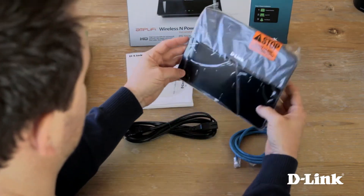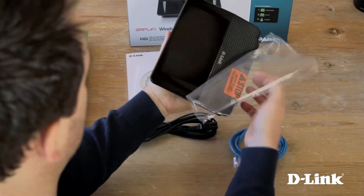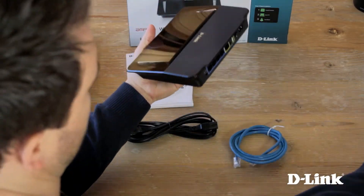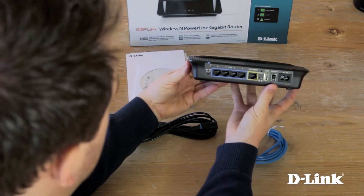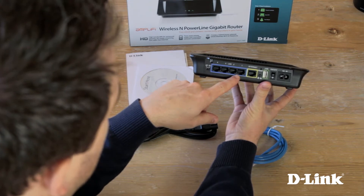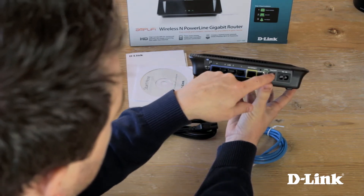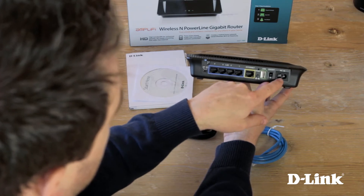Here's a closer look at the router itself. After removing the plastic wrap, on the back from left to right you have: a two-way switch to select access point or router mode, four gigabit ethernet ports to connect wired devices, your internet or WAN port, a WPS button and reset button, a USB share port, an on/off switch, and the power connection.